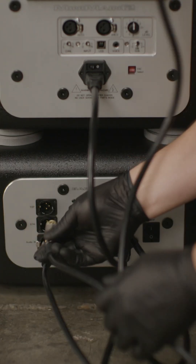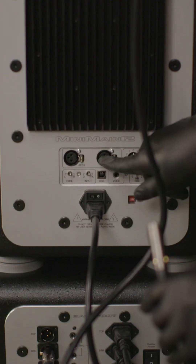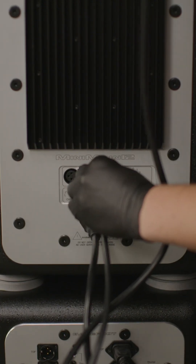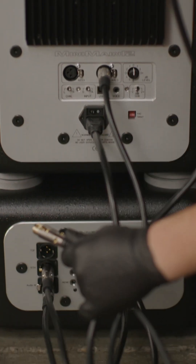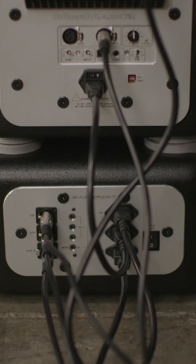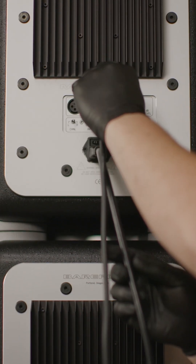Using the provided two feet XLR cable, plug the female end into the bottom male plug and the male end into the bottom speaker's female analog XLR input. Using the provided four feet XLR cable, plug the female end into the top male plug and the male end into the top speaker's female analog XLR input.